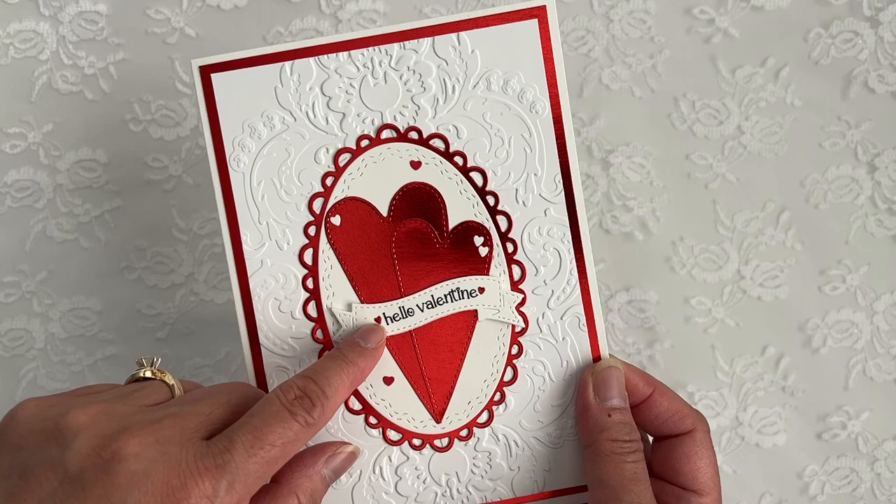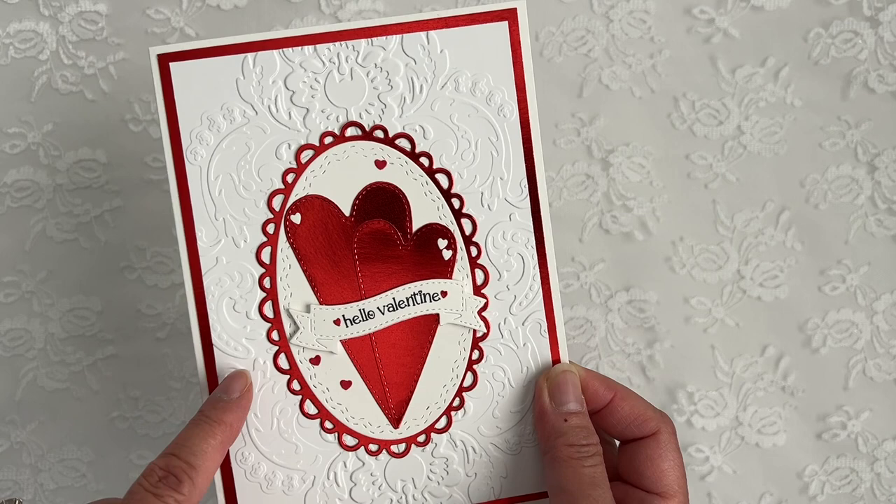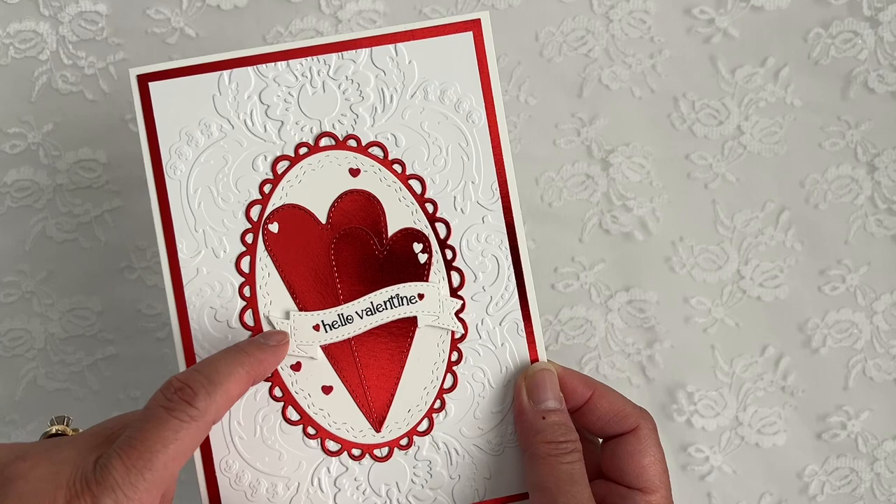These Red Hearts here are from the Ginger Boy and Girl die, and these little hearts are the Negatives from the Smallest Islet Dwarley die. My sentiment here — Hello Valentine from the Ginger Cupid add-ons — is on this banner from the Mr. Snowman die. I do have that popped up on foam.